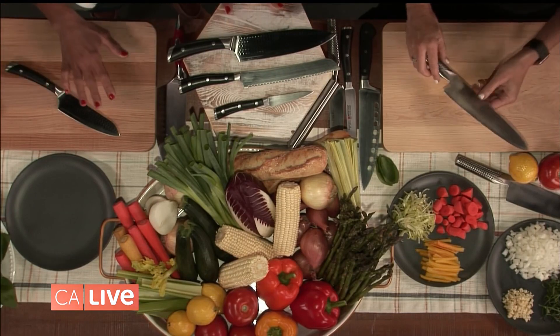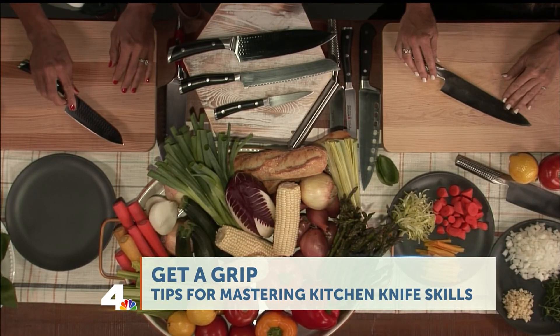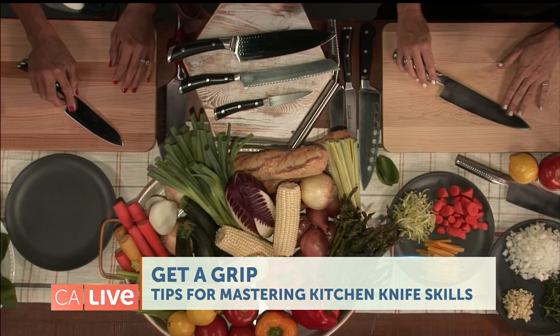Knives can get expensive — do you need to put all your life savings into one? Sharpness and the blade matter almost more than the knife itself. I believe in a good investment if you love to cook, but keep your knives sharp — professionally sharpened, preferably. More accidents happen from dull knives than sharp ones because you apply so much pressure. Buy the best you can afford and keep them sharp.